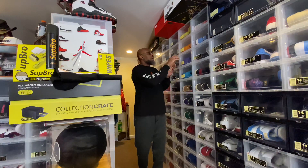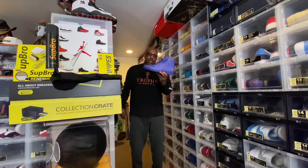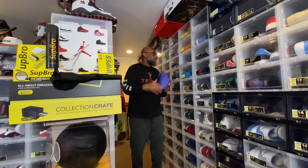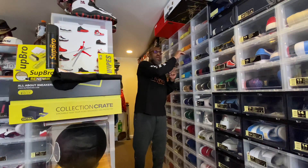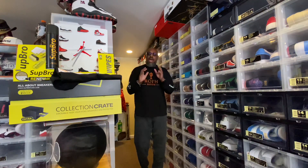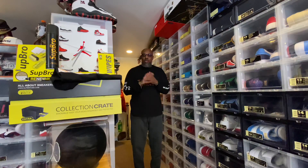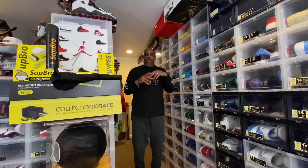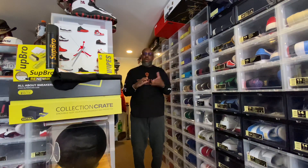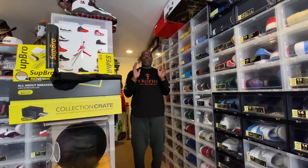Today we have the purple Gatorades on deck. But before we do that, I have one pair of Kobe's that were gifted to me by Langston Galloway. If you saw my earlier videos, you saw that shoe that came to the basement — it's called the Mamba Rage.